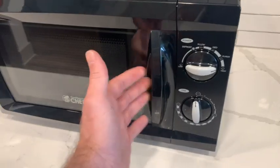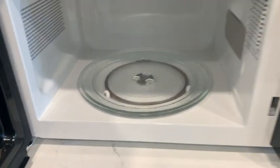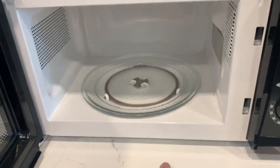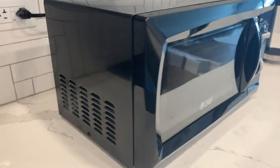There's a nice little handle here to get it opened up, and as we can see, there's a nice glass turntable inside. Again, this can fit your normal size plates, but it's not going to fit those large specialty plates.